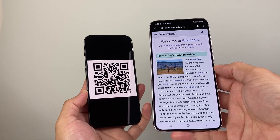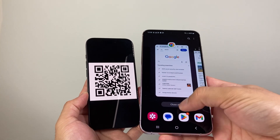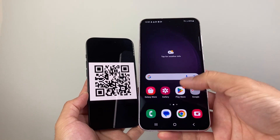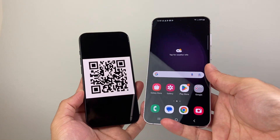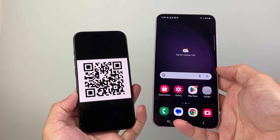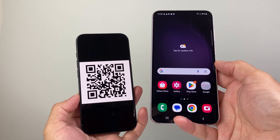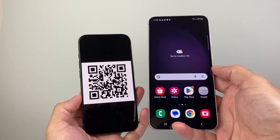So again, two different ways to do it: either using the built-in camera app or you can use Google Chrome Lens by going in there as well. Both give you the option to scan any QR code on an Android phone. I hope this video was helpful — please consider hitting the like and subscribe button for more tips and tricks for your Android phone and other devices. See you guys next time.